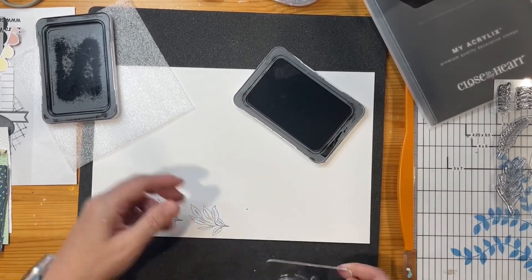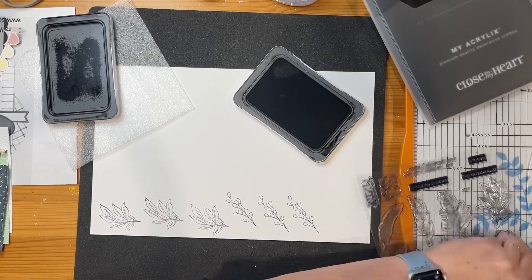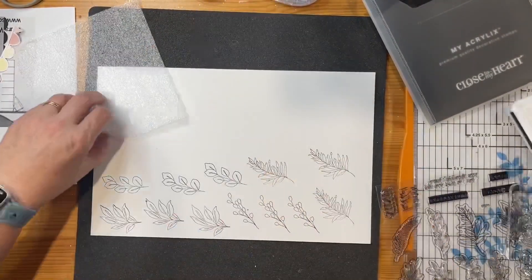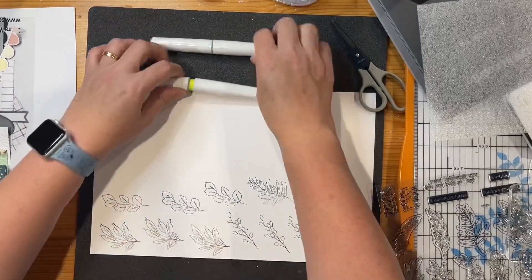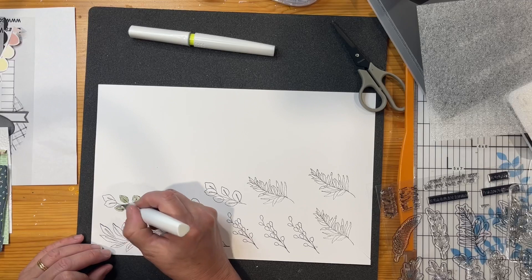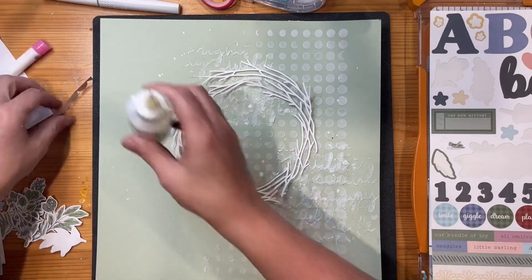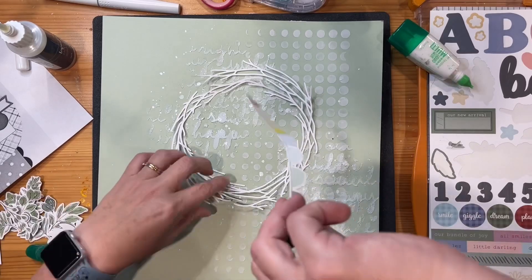I'm bringing in some stamping using the Sprigs and Sentiment stamp by Close to My Heart — just a few pieces of the foliage. I'm using Intense Black ink rather than my usual Archival Black because if I'm going to do any watercolouring inside the stamping it doesn't bleed, so it stays in place better. I'm using two of my shimmer pens — one in Sage, which matches the background cardstock, and one in Rosemary, which is a new colour this year — mixing up the colouring. You can see them all finished and fussy cut to the left there.